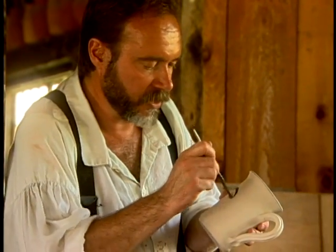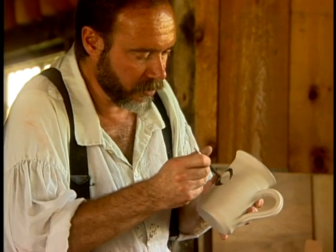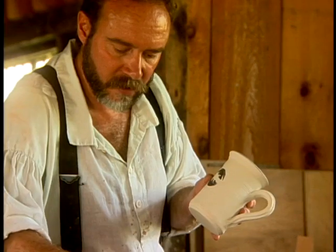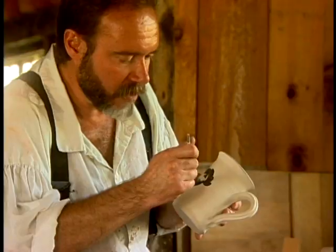These pots are being prepared to be loaded into the kiln for firing. These have not been fired at all. There's no bisque fire at this period in time. So these are raw, unfired, air-dried pots.